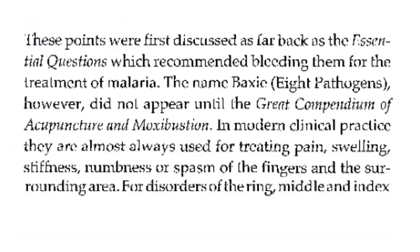These points were first discussed as far back as the Essential Questions, which recommended needling them for the treatment of malaria. The name Baxie Eight Pathogens, however, did not appear until the Great Compendium of Acupuncture and Moxibustion.